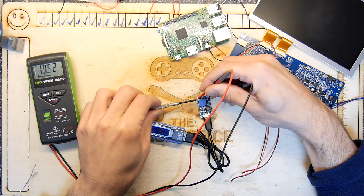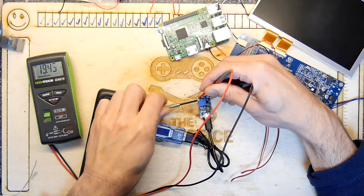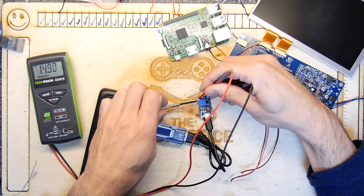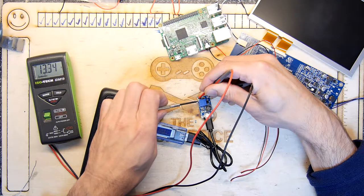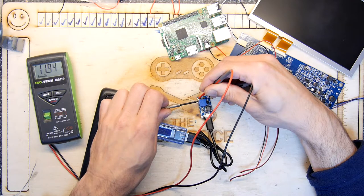Nope, going up — that's 19 volts. Other way — go the other way, anti-clockwise. There we go, you can see it dropping down: 16.2, 15. Now this module, if I recall, is quite expensive — I think it was probably a couple of quid, not too much, something around that region. So there's 12 volts-ish. I think I'll just put it a hair over — 12.1 — that should be fine.